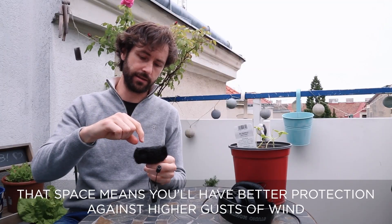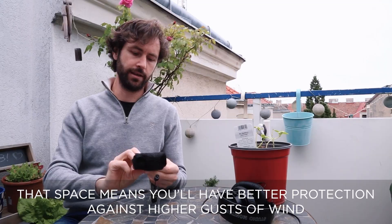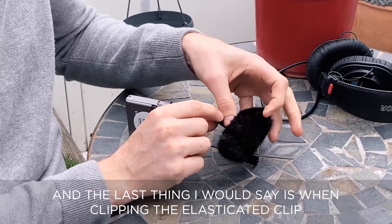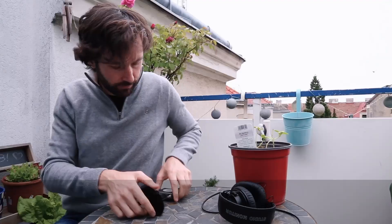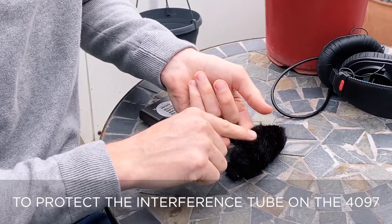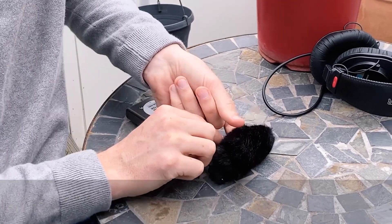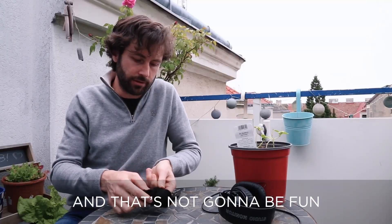That space means you will have better protection against higher gusts of wind. When clipping the elasticated clip, it needs to go in front of the gooseneck. Put your finger inside to protect the interference tube on the 4097, because if you press too hard on that you can crush the interference tube, and that's not going to be fun.